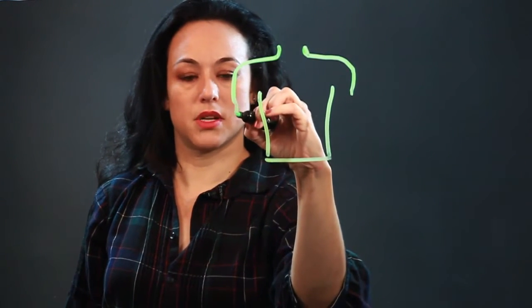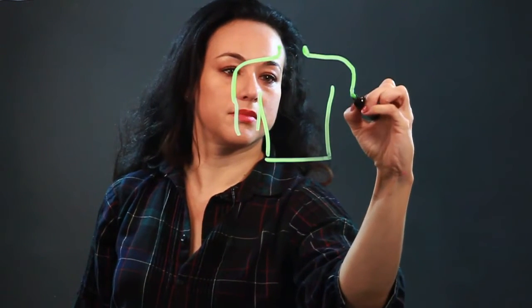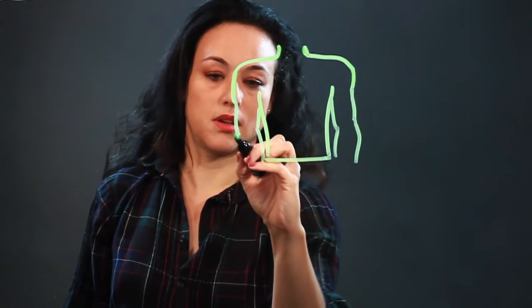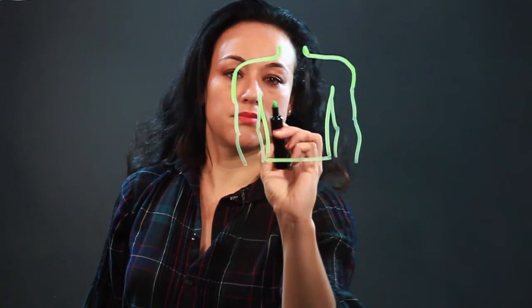This guy has big muscles, so he's got muscular arms, but you don't have to — there's a million different kinds of anatomy.